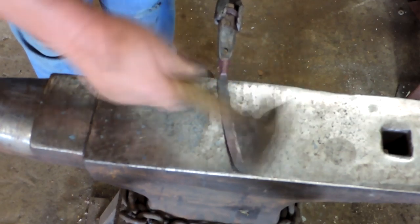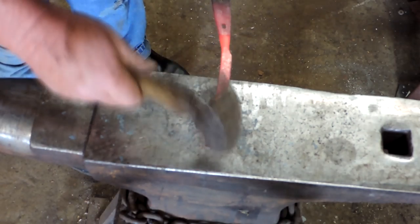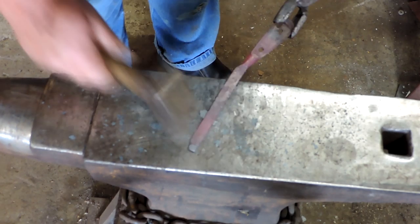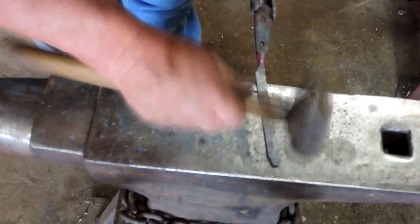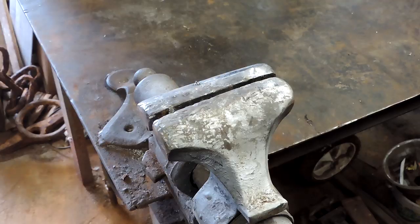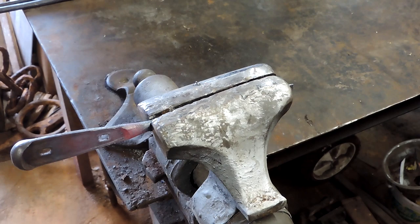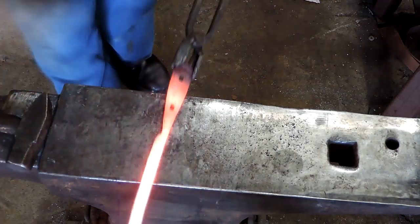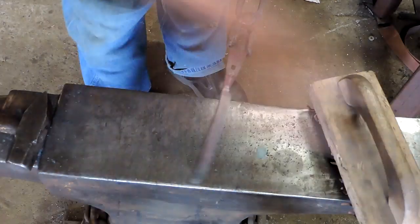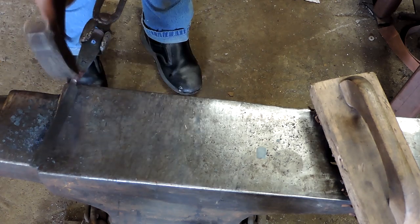If you keep one of the original screwdrivers on the table so folks can see what they came from, and you have a little bit of story with them, they sell a little bit better. A dollar or two that you spent on these screwdrivers — a lot of these items will sell for $15 to $25. So you can make some pretty good money recycling these things with a little forging. You can turn them into all sorts of things. And the steel in them is really good steel — not exactly sure what it is, but it quenches well in oil and tempers really well.